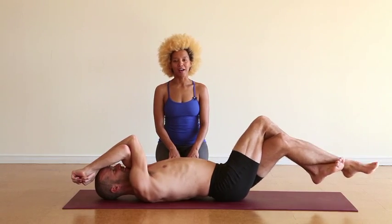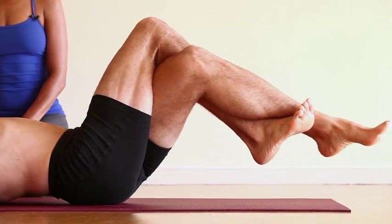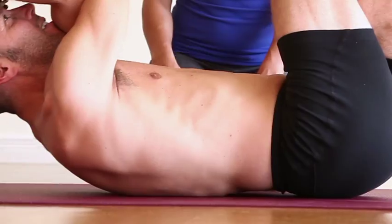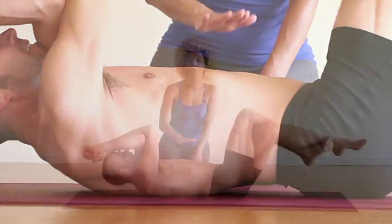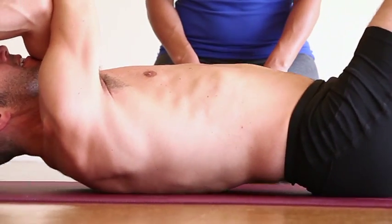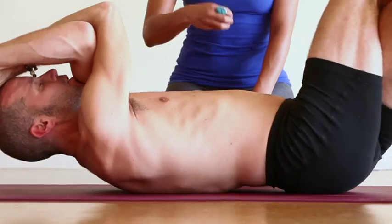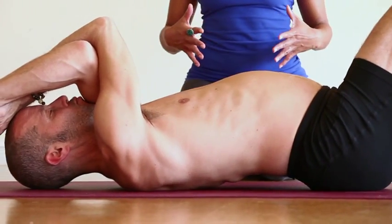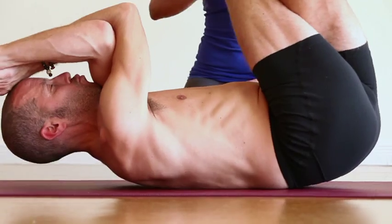There are a few things to remember while doing abs. One is keeping the sacrum rooted to the ground, and another is maintaining the natural curve in the low spine. Sometimes there's a tendency to press the low back down — you want to keep the natural curve happening. Another is to keep the low belly pulled in towards the spine. There's a tendency sometimes to push the belly up; instead, pull the belly in.